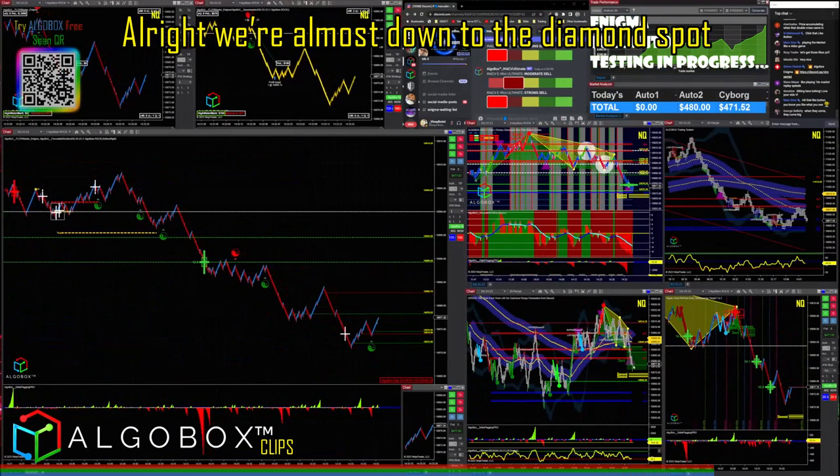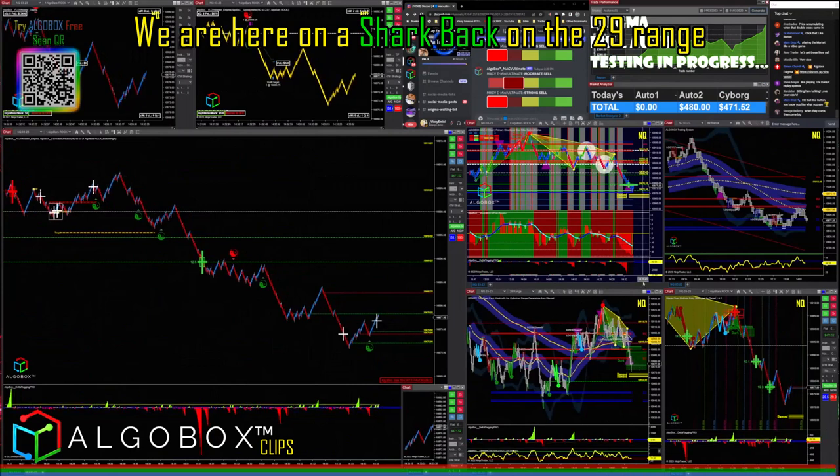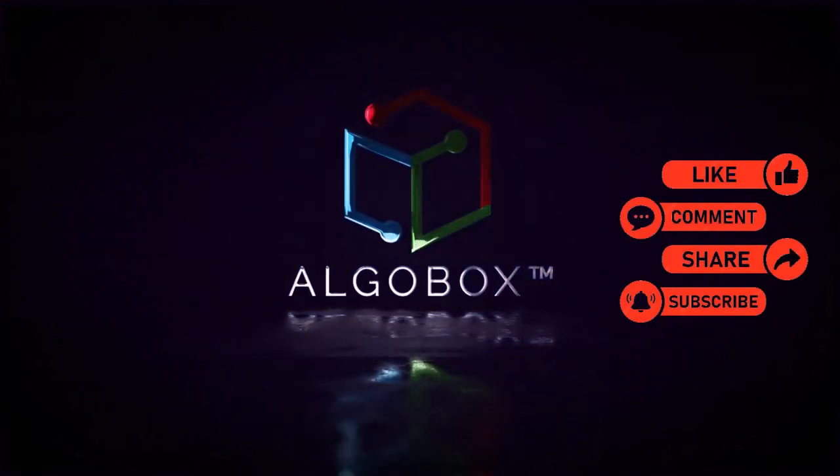We're almost down to the diamond spot. We are here on a shark back on the 29 range. Press the like button, share, subscribe, and comment below with your thoughts and what you've learned.